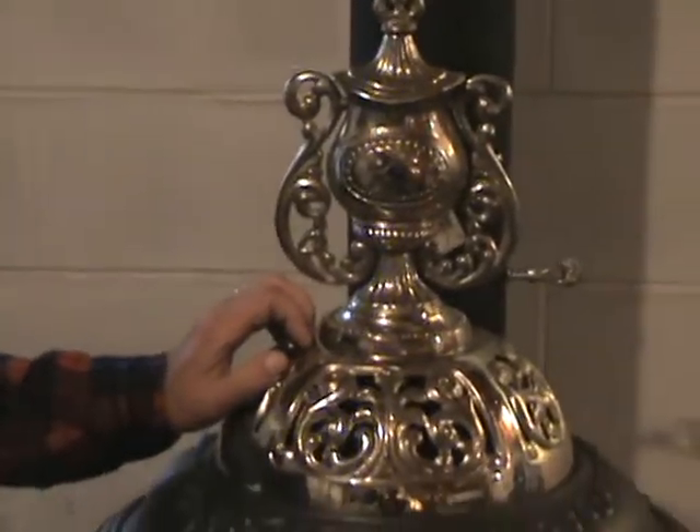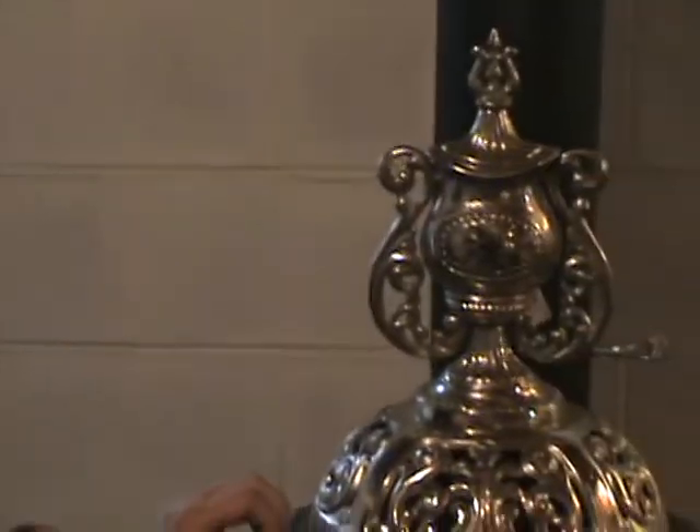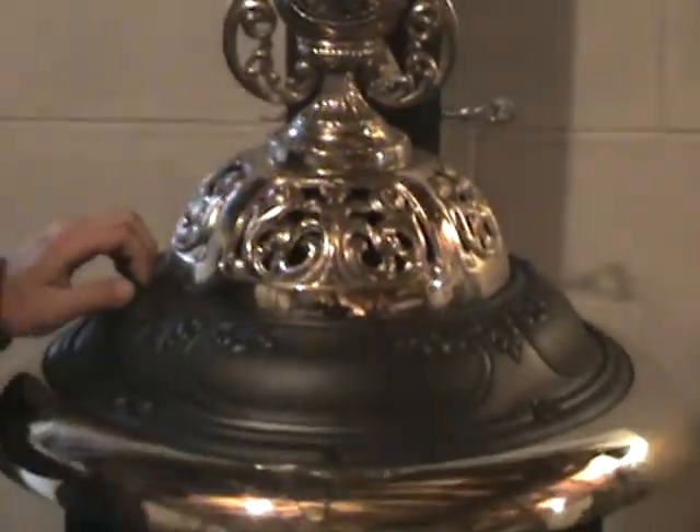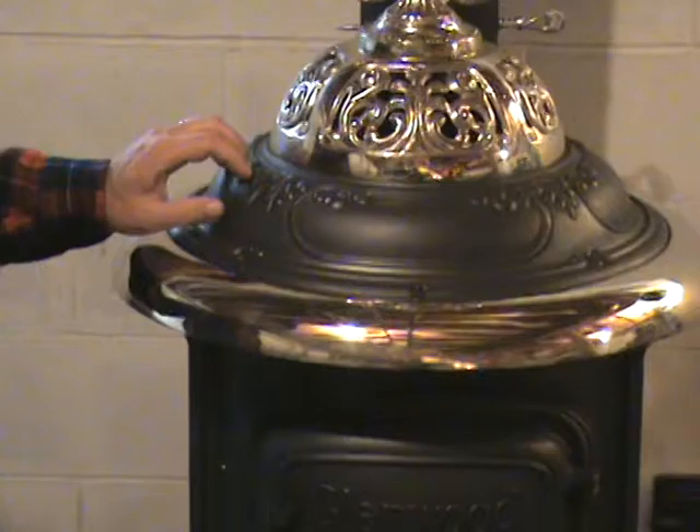Hi there, this is William, and the reason we're here down in my basement today is I'd like to show you our Glenwood base heater. I bought this house a year ago, and I bought this stove from Barn Stable Stove Company. This is how we heat our house — I wouldn't have it any other way. This is the best investment I ever made, and I want to show you why.